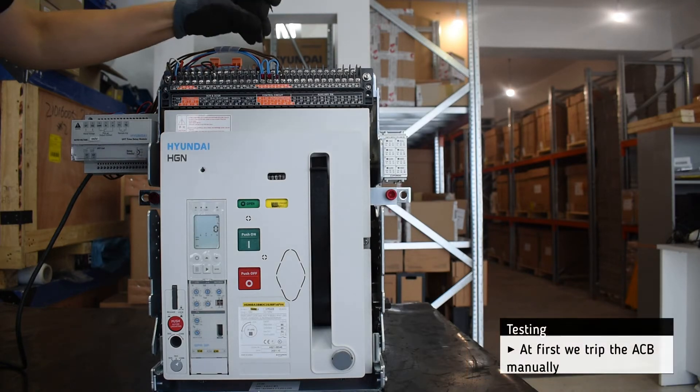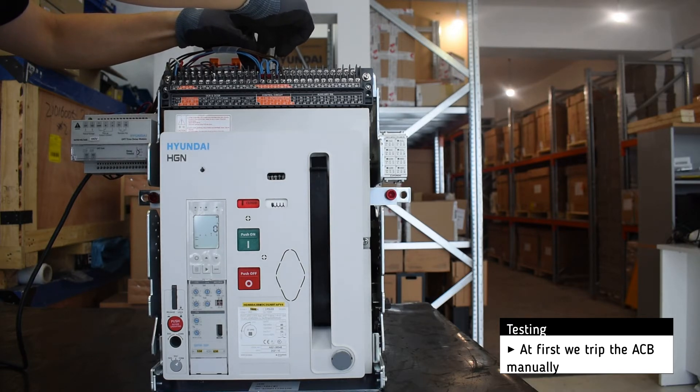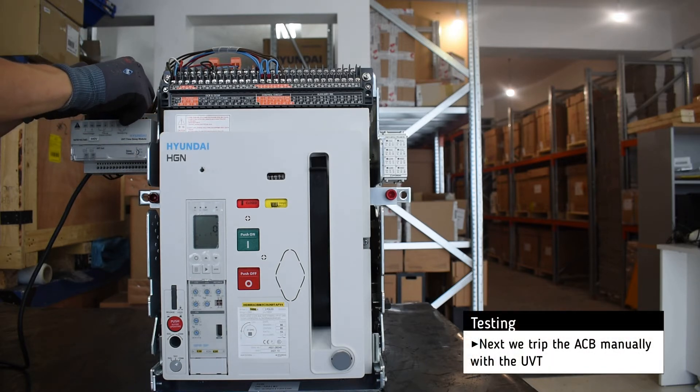At first we trip the breaker manually. Then we trip the breaker with the help of the UVT.